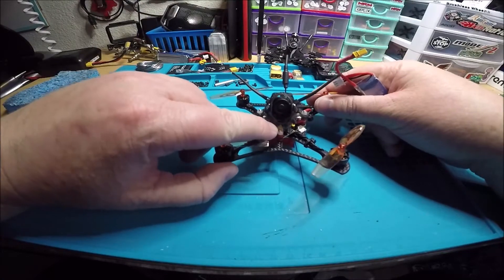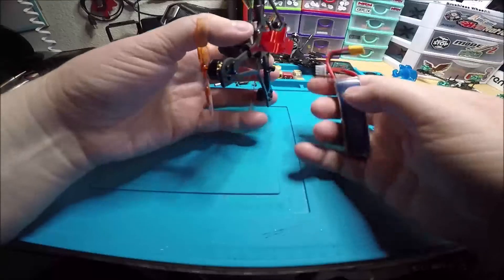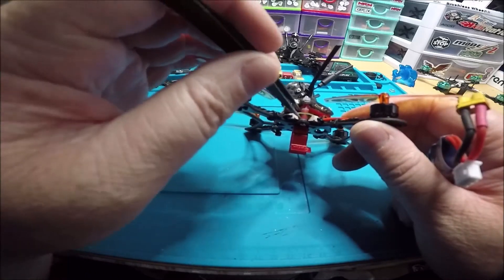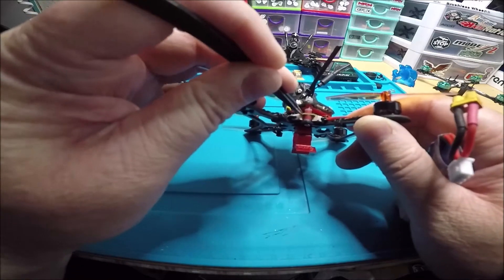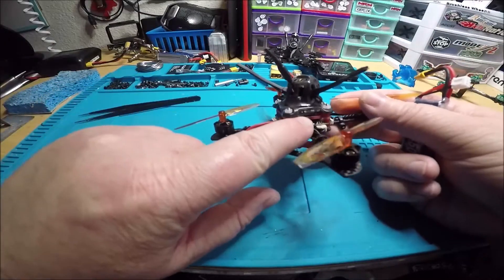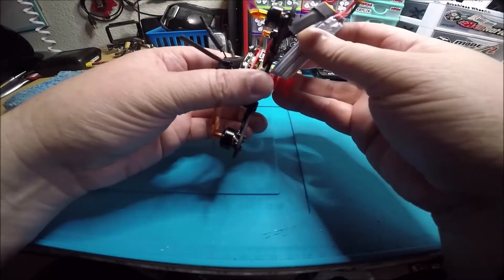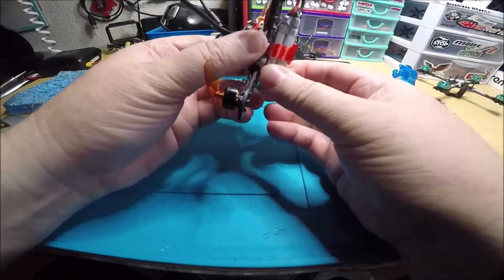Anyway, it turned out pretty nice. The receiver fit in here just perfectly — you got the bind button right there in the front, very easy to access. The stack turned out so perfect, it's like one millimeter above the carbon and it's got just enough squish. The Diamond VTX — you got the SD card slot right here and your buttons right here.